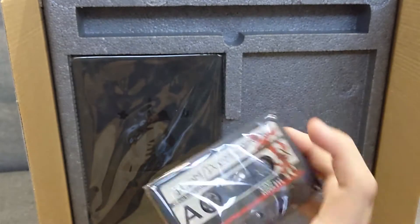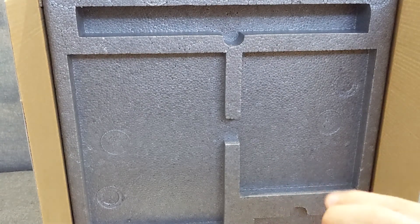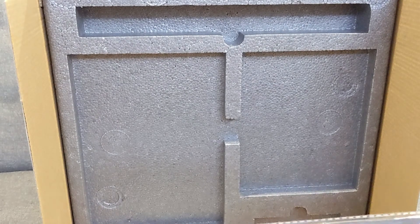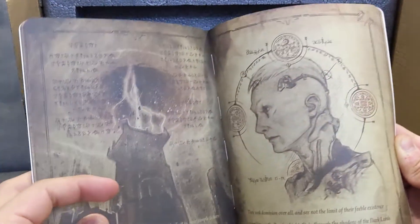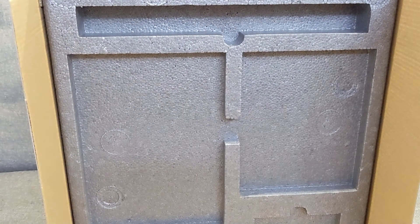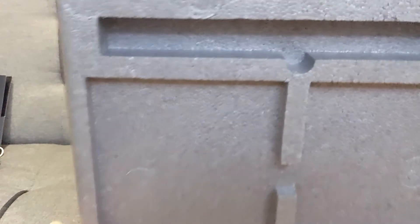I have nothing that can read this. And this here looks like a little art book — a lot of cool designs in it.